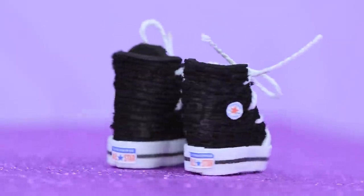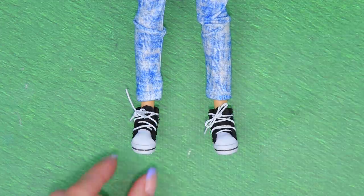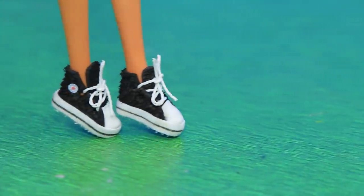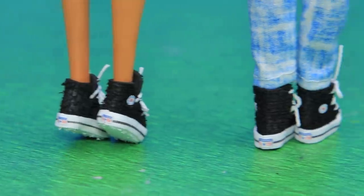Our versatile shoes are done — you can wear them to play football or walk. It's both for girls and boys, and it looks great with jeans and skirts.